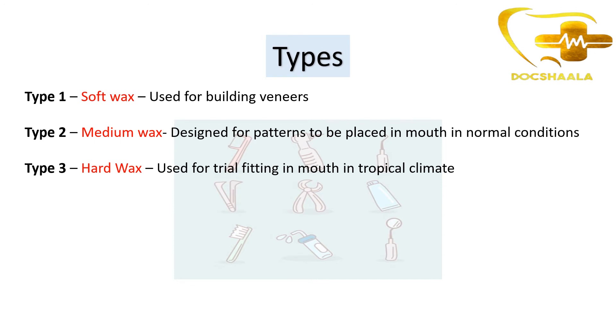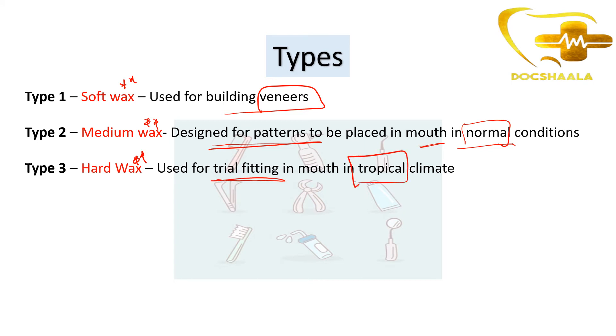Type 1 is a soft wax used for building veneers. Type 2 is a medium wax used for designing patterns to be placed in the mouth under normal climatic conditions. Type 3 is a hard wax - it is the hardest wax, used for trial fitting in the mouth in tropical climates. This is the answer to the question asked.